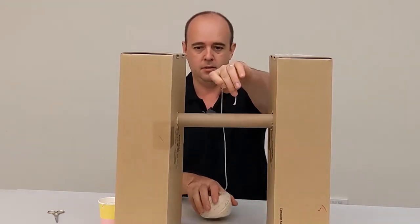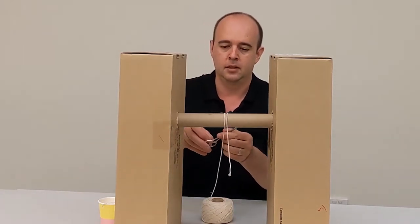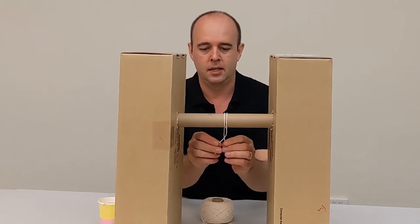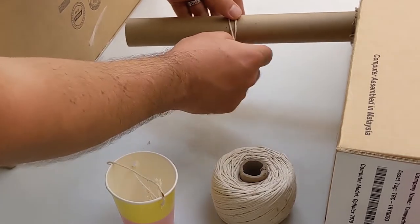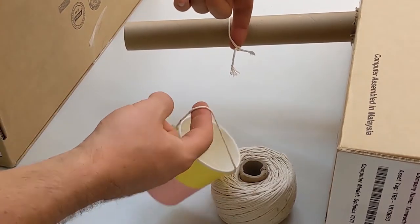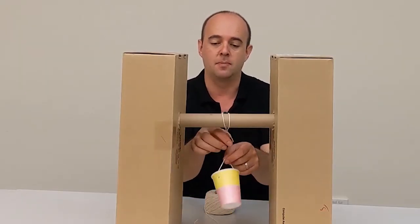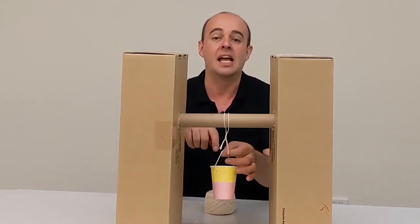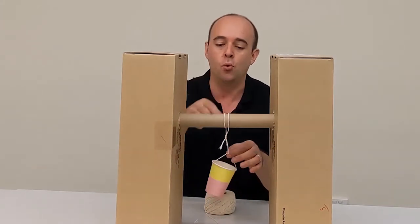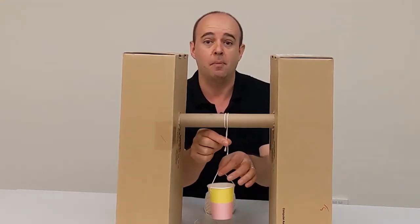Now we're going to do the same sort of thing on our tube. Get some string, wrap it over twice, making sure there's a bit of slack, then cut the string and tie it — again nice and loose so you've got some slack there. So we've got a loose knot there and a loose knot there, and what we're going to do is tie a piece of string from one to the other. The reason we do this is that when the pendulum is swinging it wants freedom of movement in every direction. If the knots are too tight or we use one piece of string it's going to be biased one way or another. This gives it full freedom of movement — it's not being affected by the cup or the tube because it has freedom of movement at both points and in between.